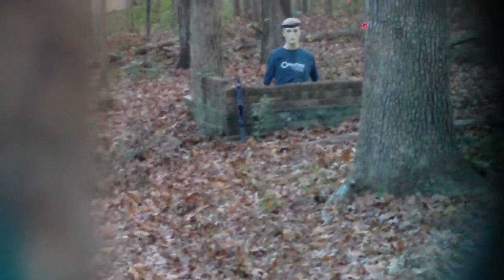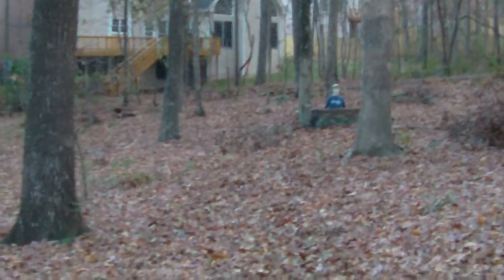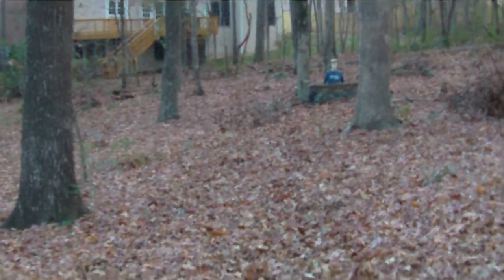I'm going to zoom out and show you our distance from the end of the gun to our target. There's the end of our gun right there, and there's our target — so not too far off. I'll go ahead and walk up to the target just to show you how far it is.